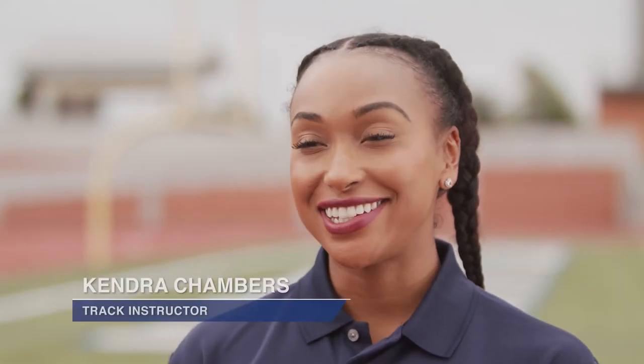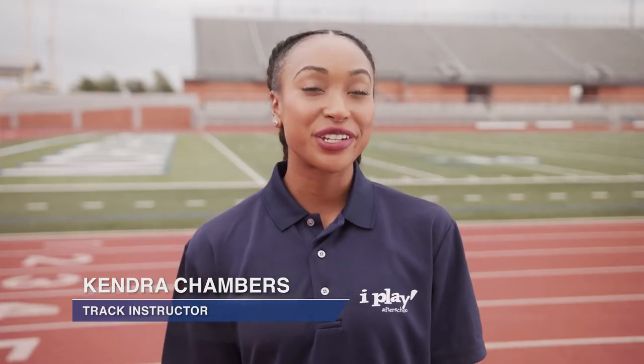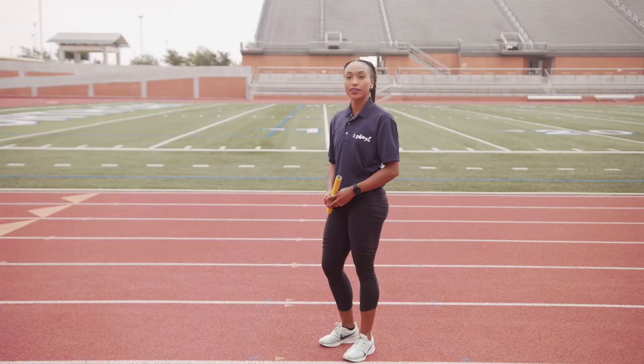Relay races are team races where four athletes each run a section of the race. It's really important that they focus on passing the baton without dropping it — that's the way to win. Today we're using a relay baton. If you're doing these drills at home and don't have one, you can easily make one from an empty paper towel roll. We're going to be talking about relay exchanges.